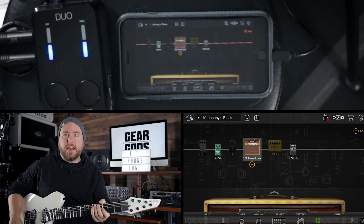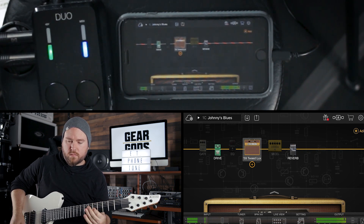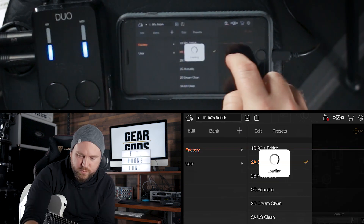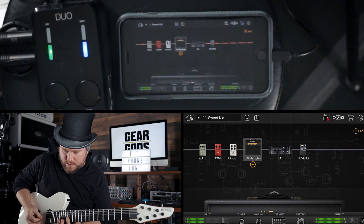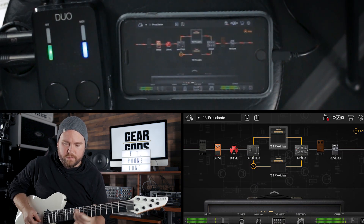Johnny's Blues — now I'll play the blues. Then there's 90s British, and Frusciante. That gives you an idea of some of the different presets they've got already built in. You can take those and change them up and save them as your own with some slight variations.